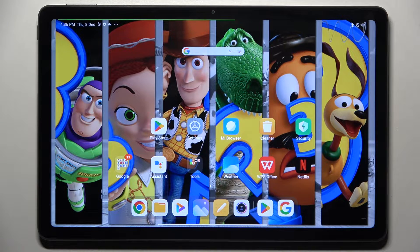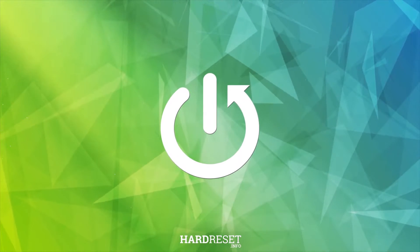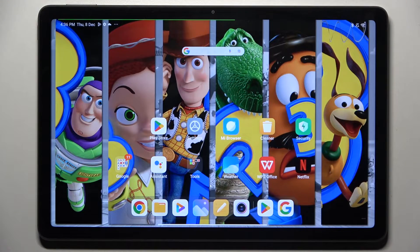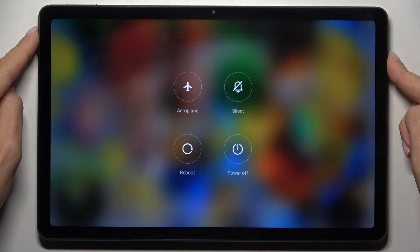In front of me is the Xiaomi Redmi Pad, and let me show you how to perform a soft reset. First, tap on the power button and smoothly hold it. Keep holding.